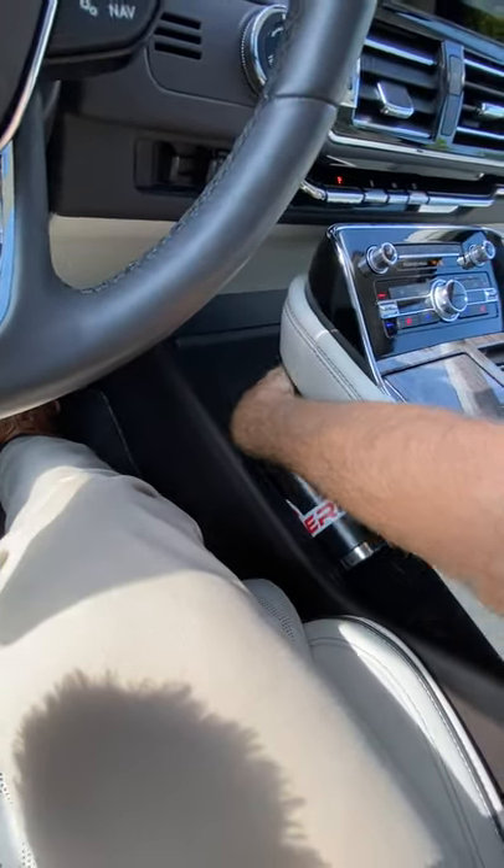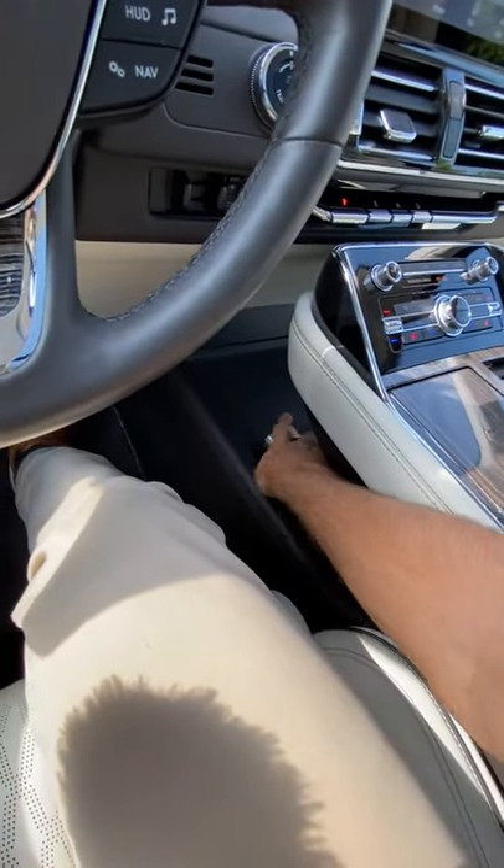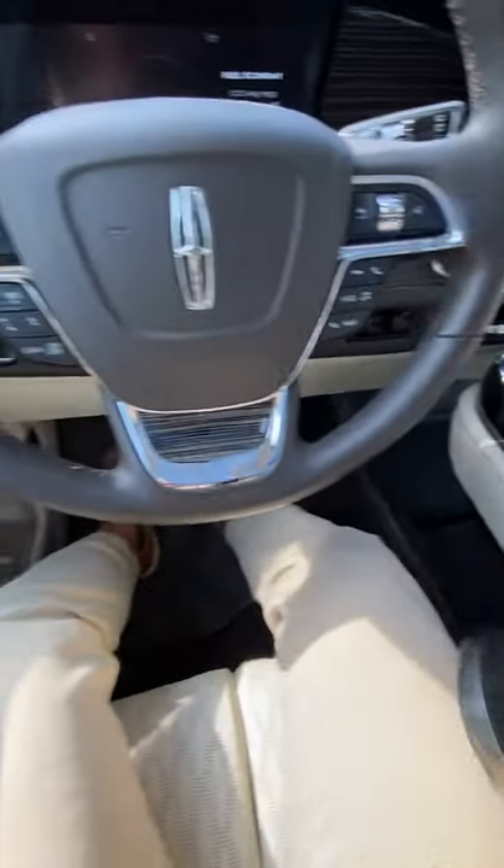And under the console, there's a spot there with a lip, so the bottle won't roll out. Probably fit more bottles under there too.